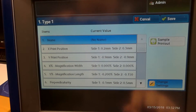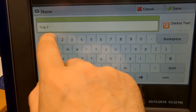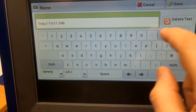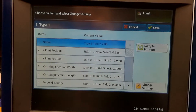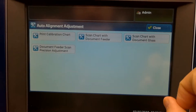We'll tap 'change heading' again to give it a name — we'll be a little more precise in terms of naming. So we'll say tray 2, 11x17, and 24 pounds. That way when you swap your alignments around you'll know which one is which. Save, save, save it to the tray. Yes. And now we're done.